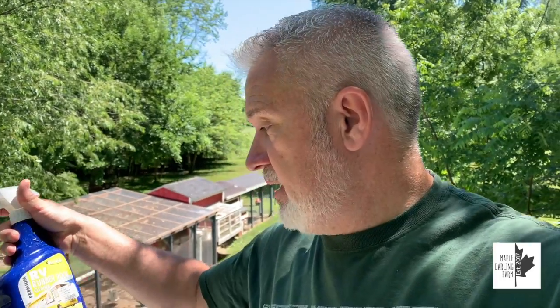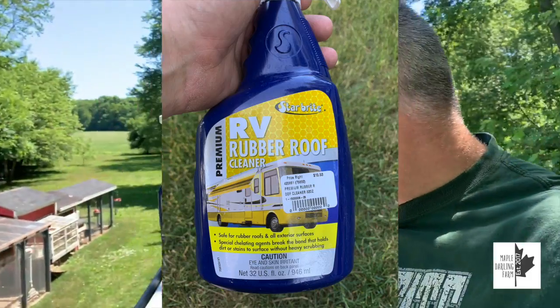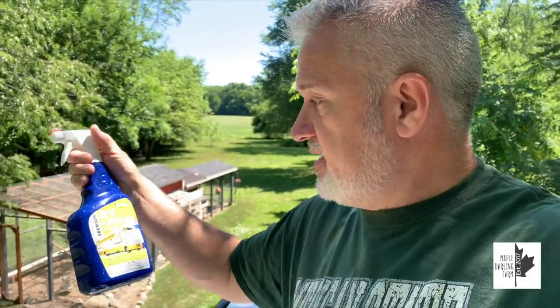It's a two-part process. I'm on top of the camper and when you spray this stuff it's very slippery, so I'm paying attention to where I'm walking. I'll show the second part when I get down off the camper. This first part is made by Star Brite — it's RV rubber roof cleaner. I had some car wash and wax from the same company and it works really well on the outside. I'm amazed at how much dirt this rubber roof cleaner takes off.